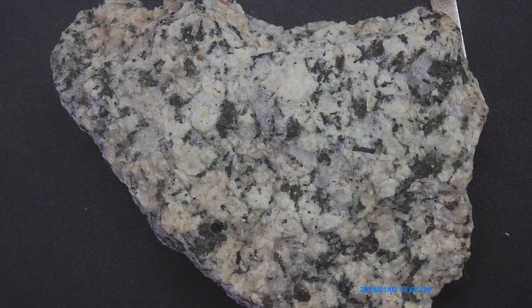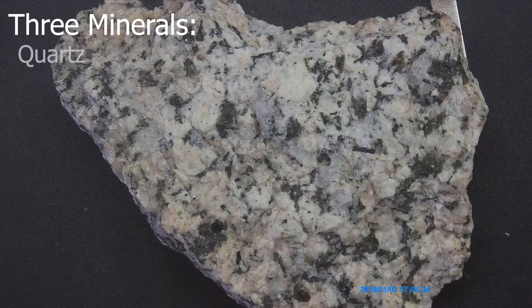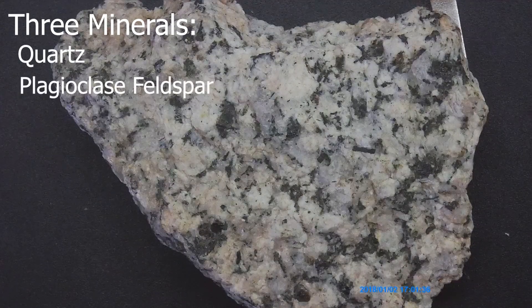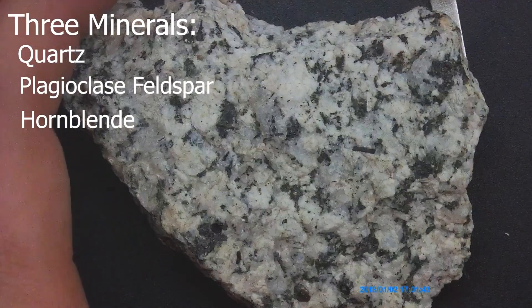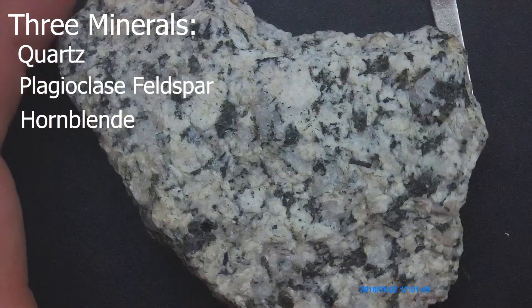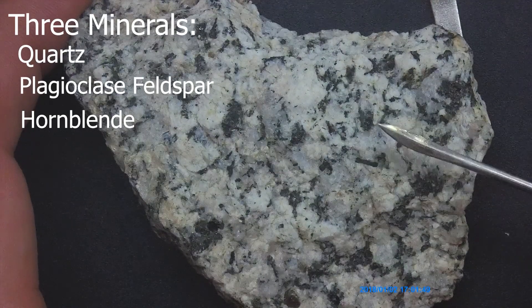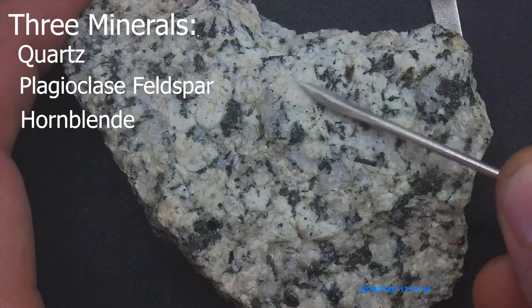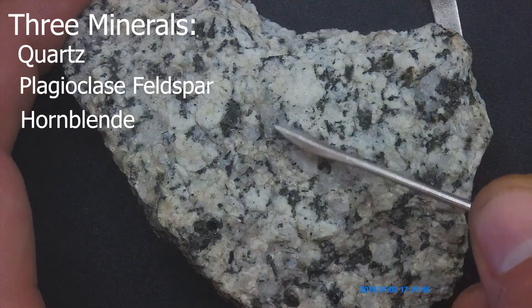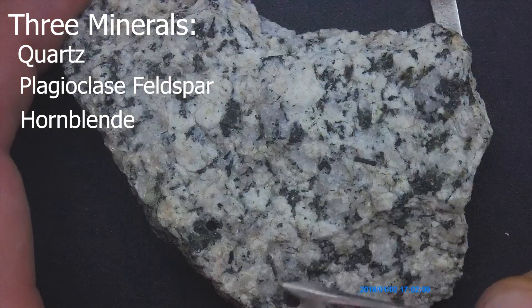Let's take a look at this rock. The three main minerals in this rock are going to be your quartz, your plagioclase feldspar, and your hornblende. You can see pretty much from this view: you can see black minerals, you can see milky white minerals, and maybe a medium gray mineral flowing around here.